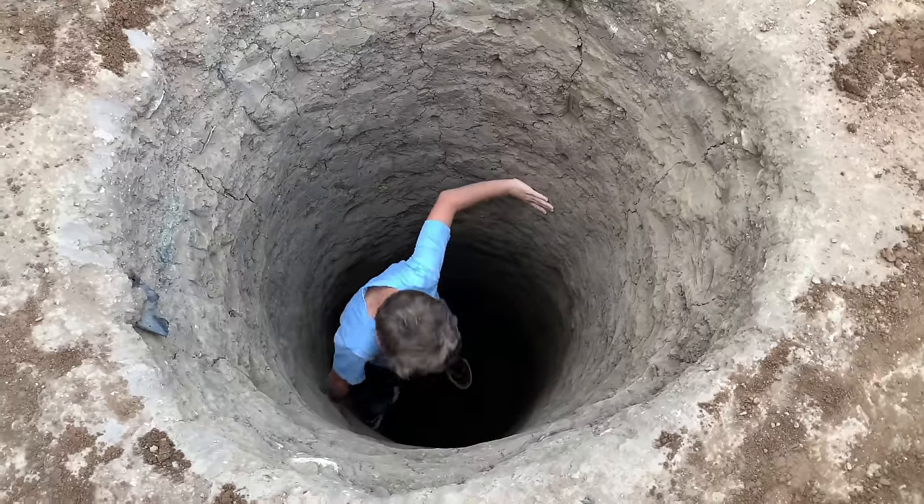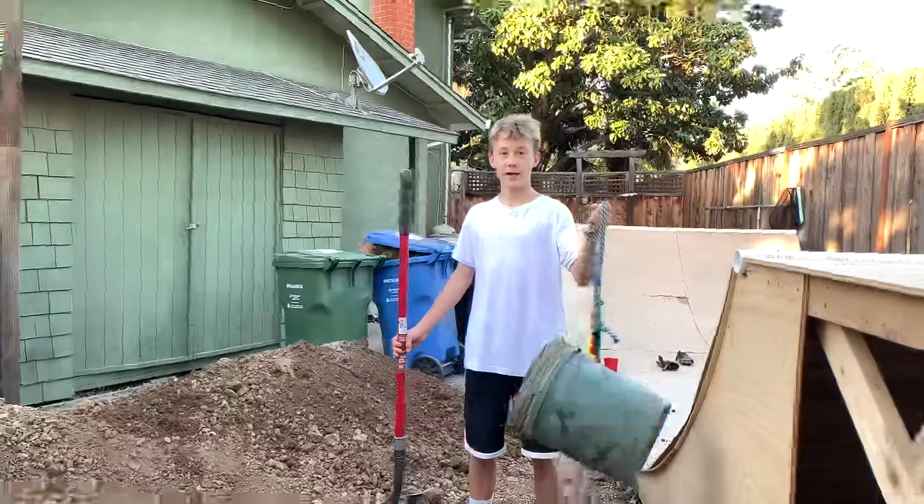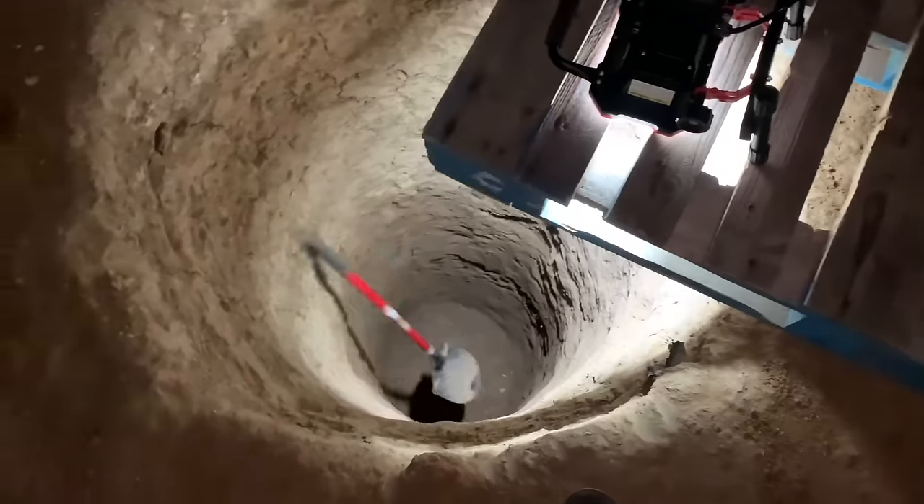Now that we've dug the hole, we're going to make it a little bit wider, and we're going to add some awesome stuff down here and turn it into a bunker. It's going to be epic. Just by the way guys, we dug this entire hole by hand just with this shovel and this bucket.